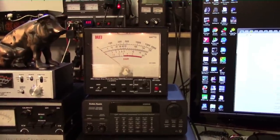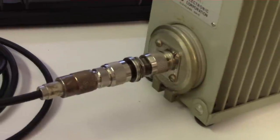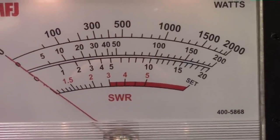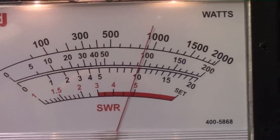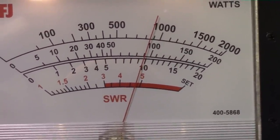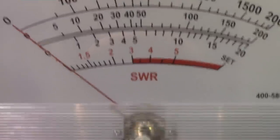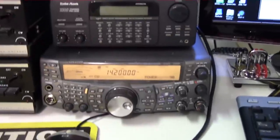First up is the MFJ power meter. Coming off the back of the radio we've got a short piece of RG-8 going through the power meter, then some RG-8X through a small adapter into a small dummy load. We'll go ahead and put the rig in CW mode and key up the radio. Look at that — who would have guessed — that's like 91 watts. Once the finals keep warming up it'll actually come down pretty close to 90 watts. So who would have guessed, an MFJ power meter measuring pretty close to what the rig says.